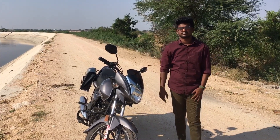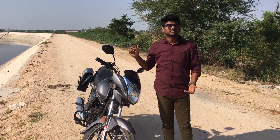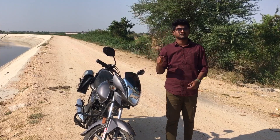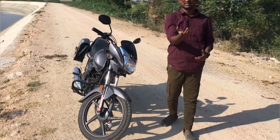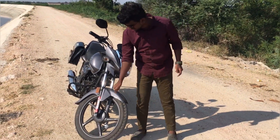It's 125cc. The petrol tank capacity is 10.5 liters. The drum brakes. The disc brake is cost.